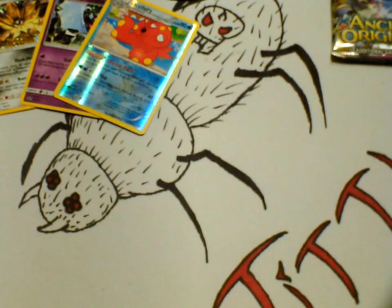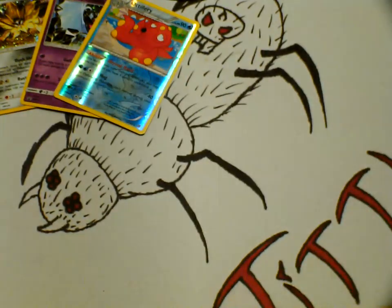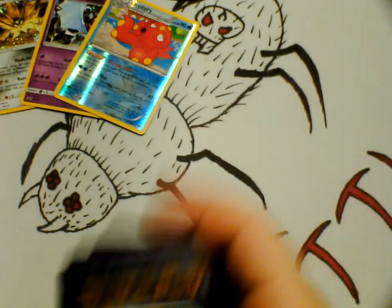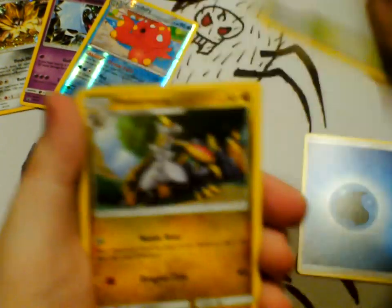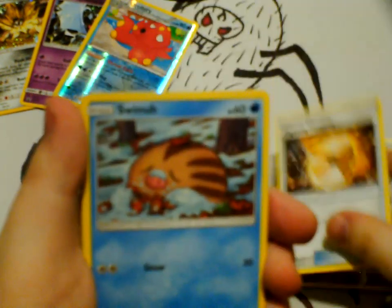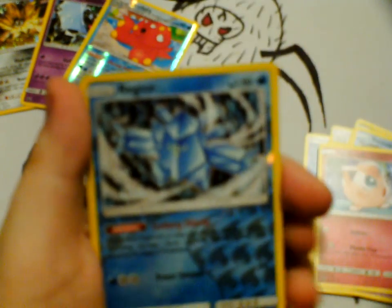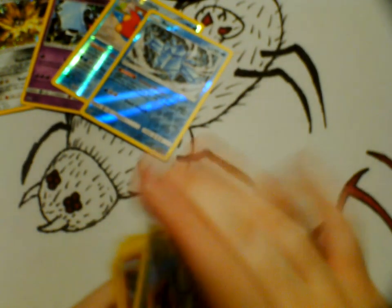Now we're going to open up our Crimson Invasion. Here's our code card for you guys. We have Water Energy, Sea of Nothingness, Homonka, Fighting Memory — I know what it was for — Snorlax, Swellow, Phanpy, Chimeco, Igglybuff, and our reverse holo Regi Ice. That is a nice reverse holo. We'll put these off to the side.